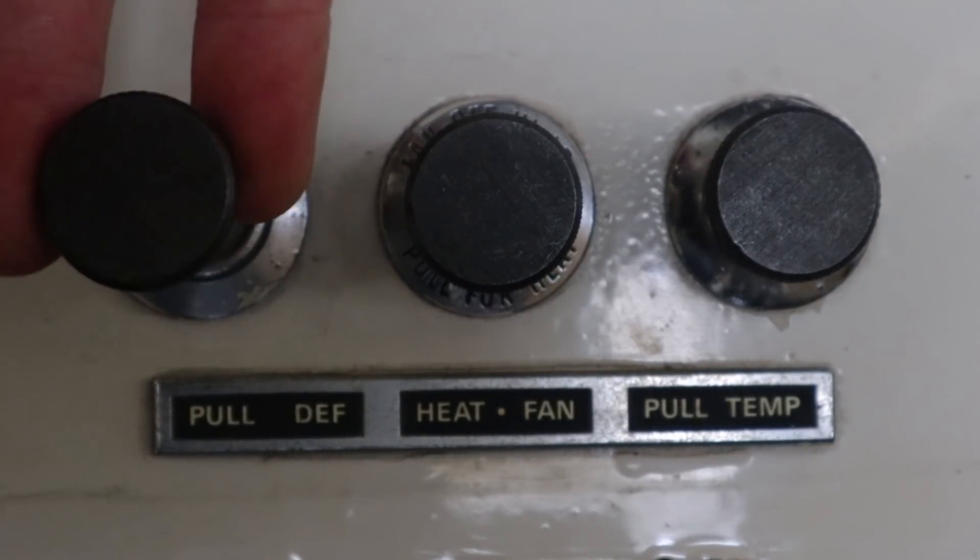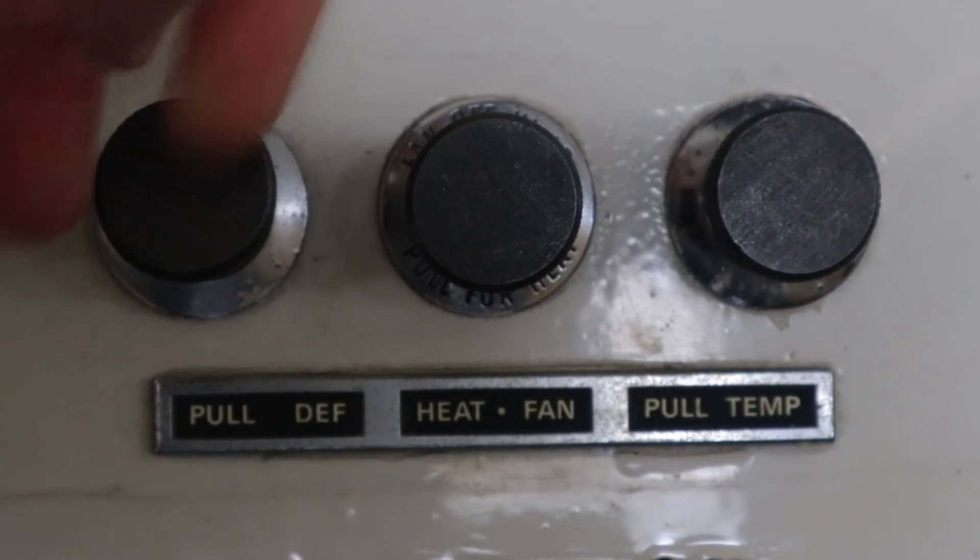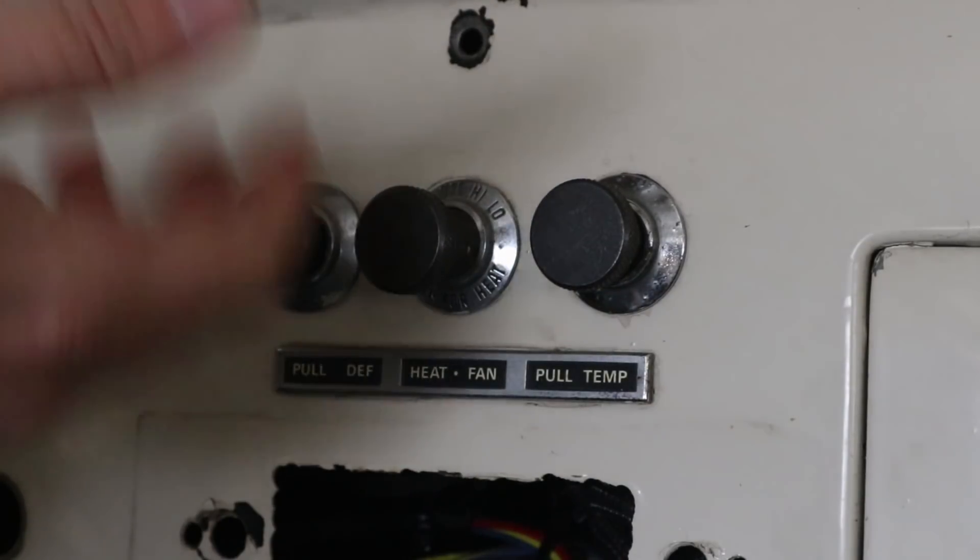When you pull it, it actually opens up a passage in the heater box that allows air to go to your windshield.